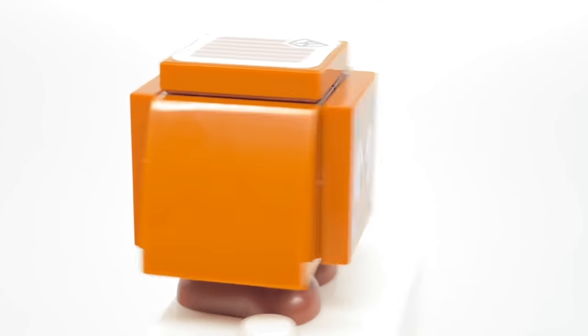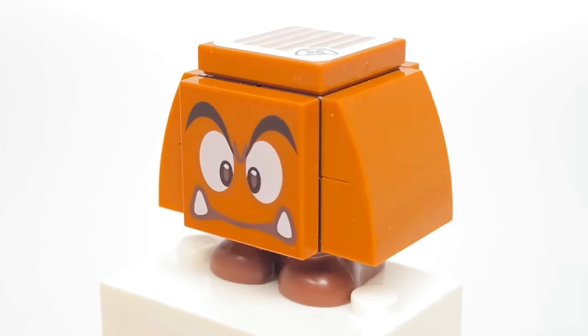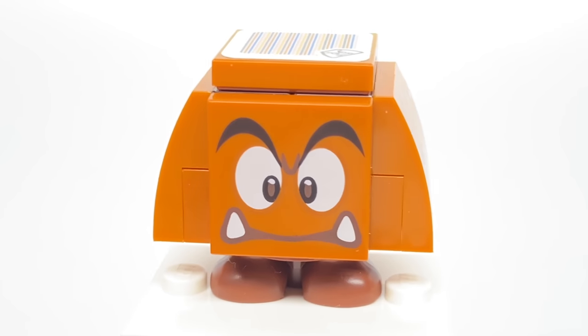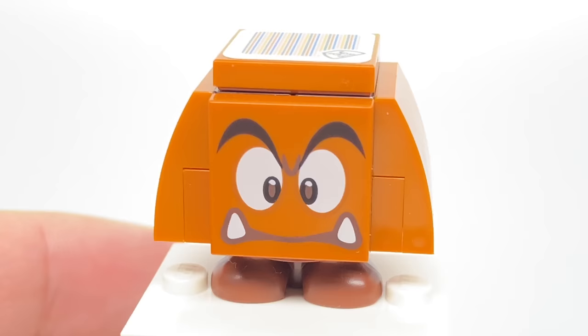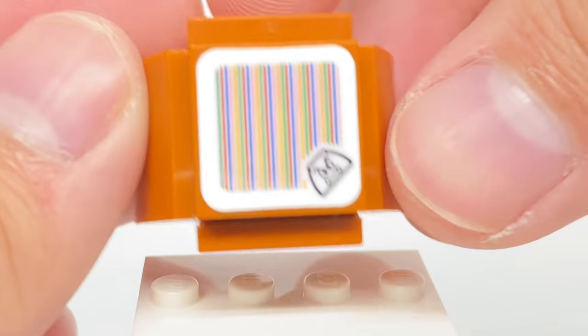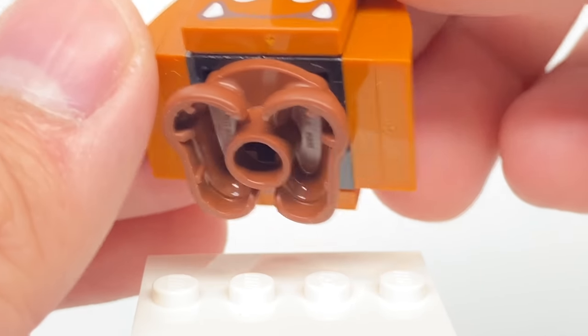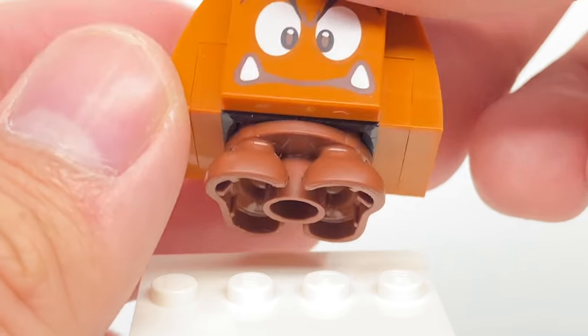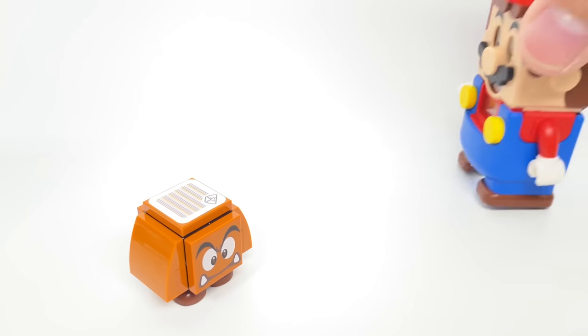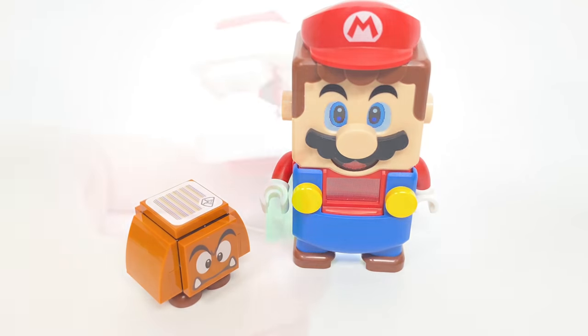Speaking of Goombas, there's a Goomba included in this set. This is found in a lot of the other sets, even with this specific design, though there are some variants. We have a 2x2 tile at the front with that very common expression, and a 2x2 tile at the top to interact with LEGO Mario. The bottom feet are the same as the Koopa Troopa's, but just in brown. And with this being a one health bar enemy, all you have to do is stomp on it with LEGO Mario and you get coins right away.